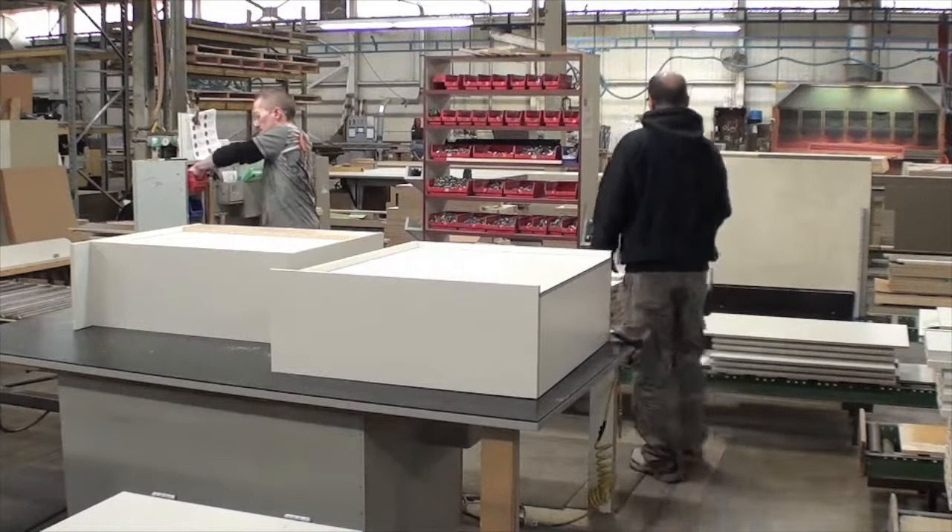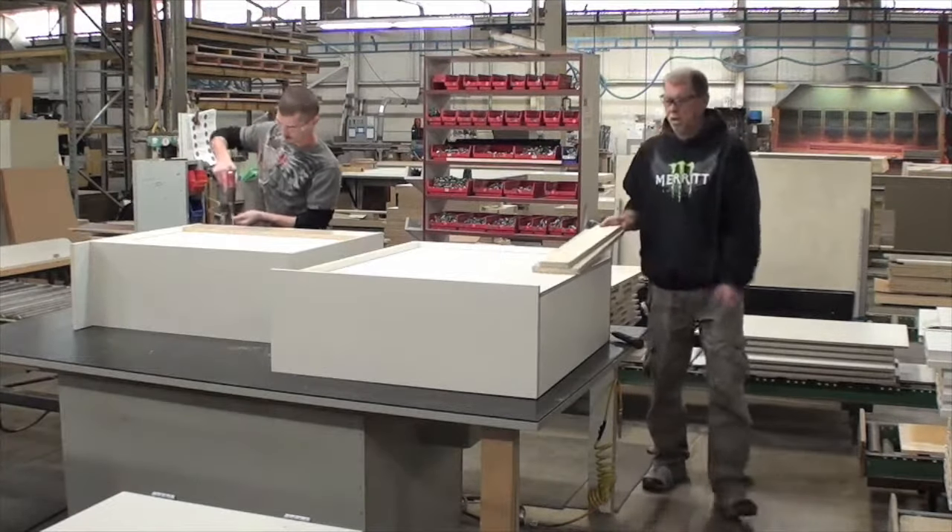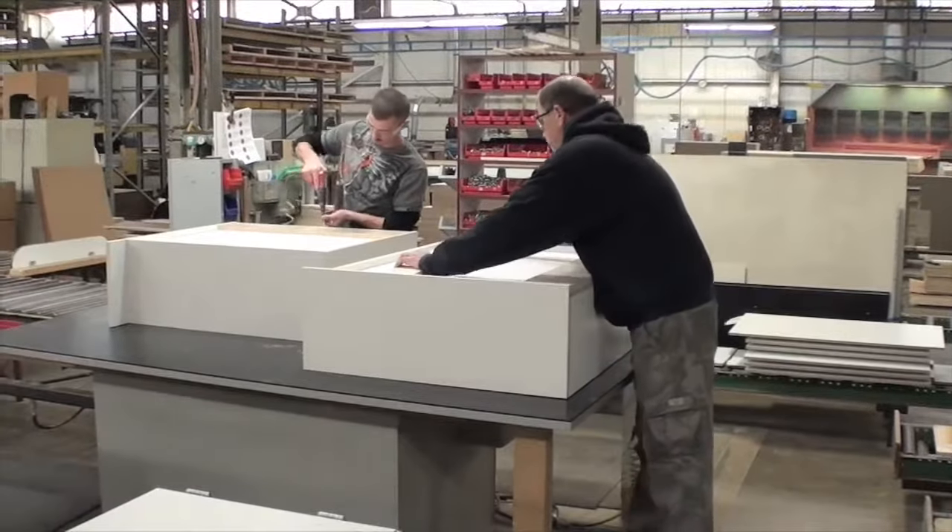Lastly, extra support pieces for the cabinet are retrieved and positioned on the back of the cabinet, and the entire product is slid to the next worker.